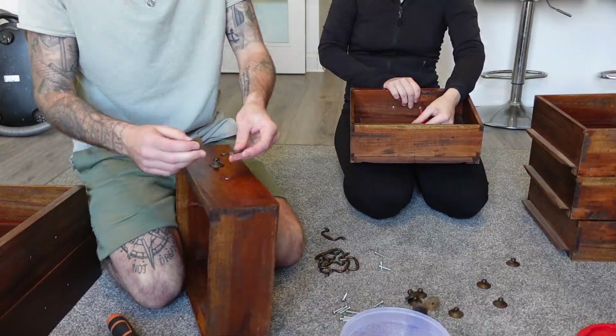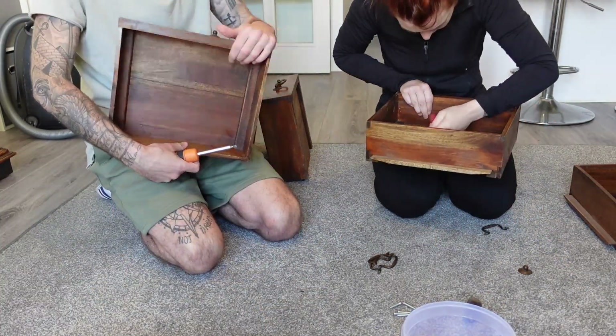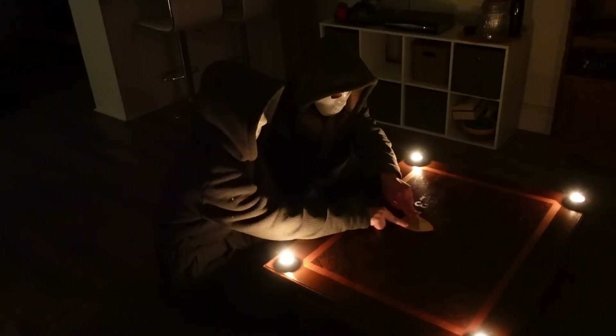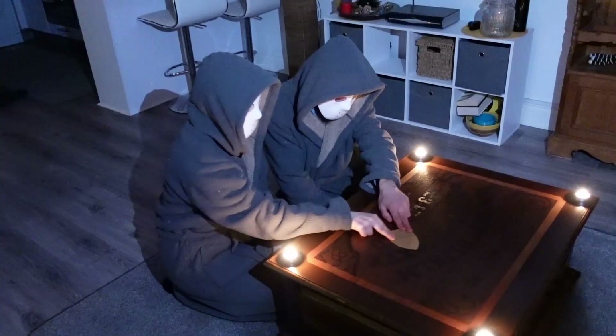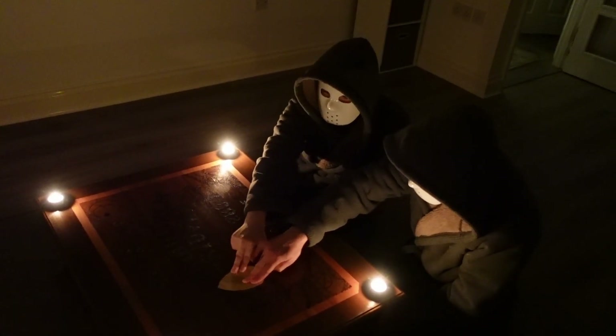We're just going to put the hardware back on. We've given it a little wipe down but haven't cleaned it properly because we like the colour and the patina on it — it makes it look old. So we're just going to put it back on as it is. All the handles are back on the drawers — now it's time to put the table back together and show you the end result.